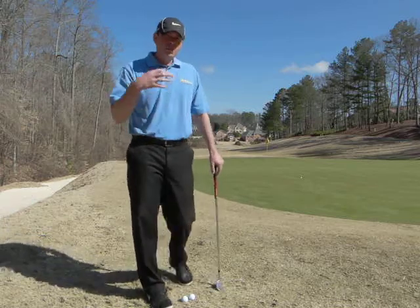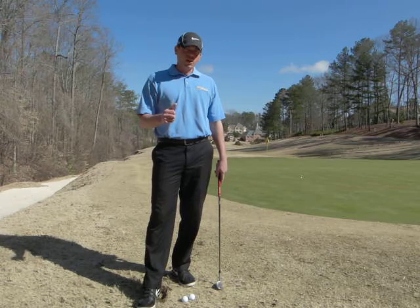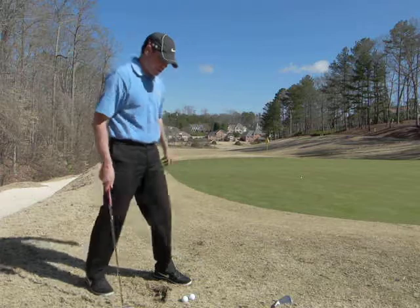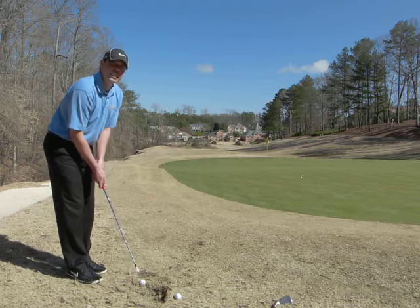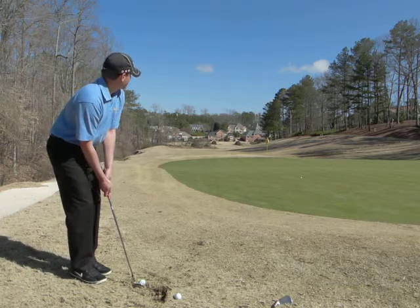So instead of trying to hit that shot despite the conditions, it's a lot smarter if you pick a different club. I picked a nine iron that I'm going to use instead. With the same kind of lie, same shot, it's just much easier to make solid contact — therefore much easier to control the shot.